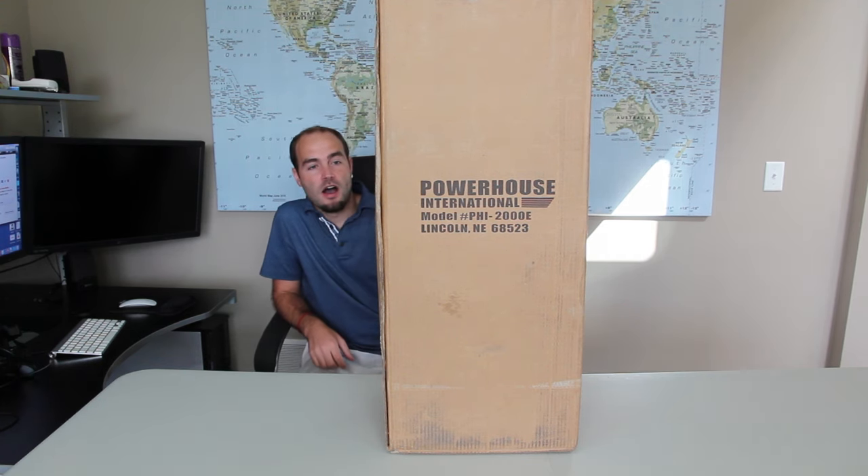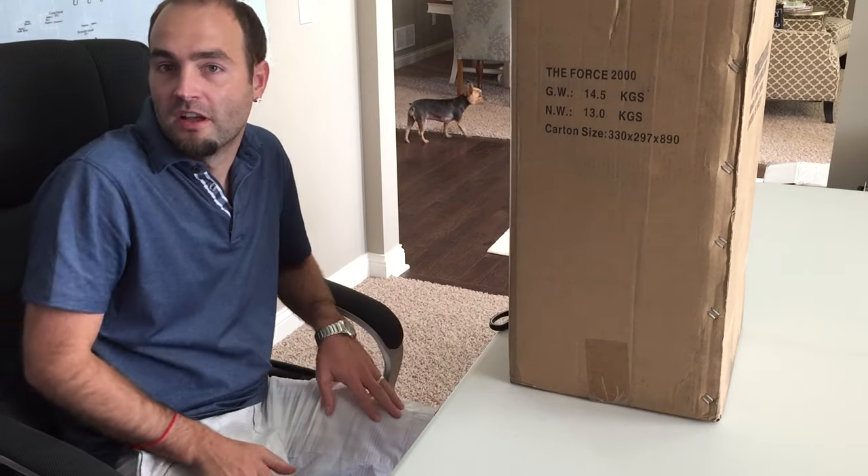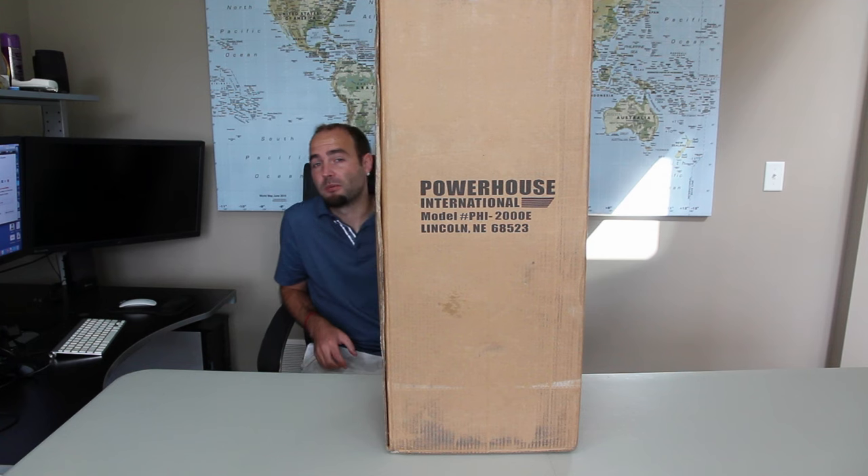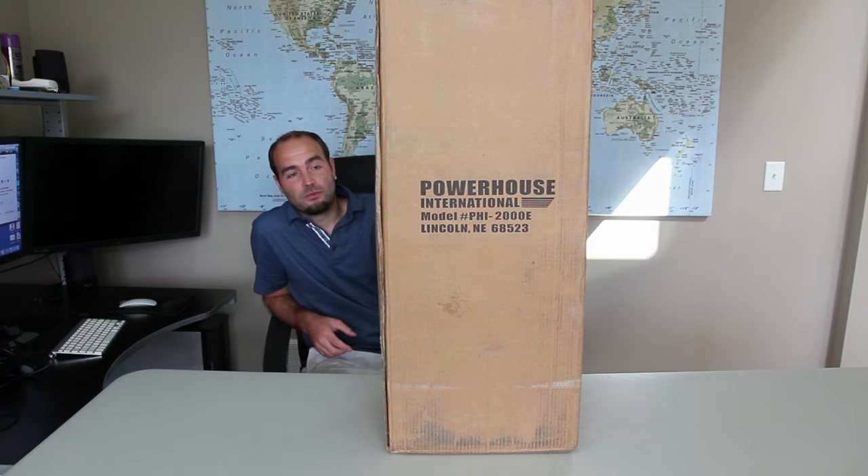Hey, what's up guys, it's Mike from Pressurewasherreview.net and today I've got the Powerhouse International Force 2000 electric pressure washer to review. This pressure washer supports 3,000 initial power boost but averages around 2,000 PSI, so it's a great pressure washer that can do a lot of things in the electric range. It has 1.6 gallons per minute.